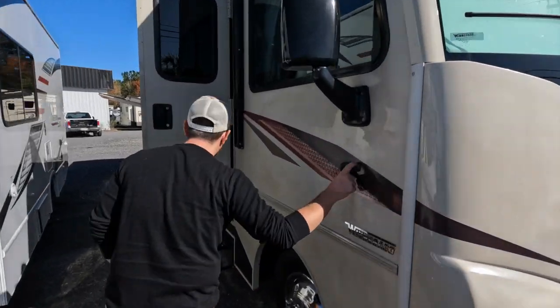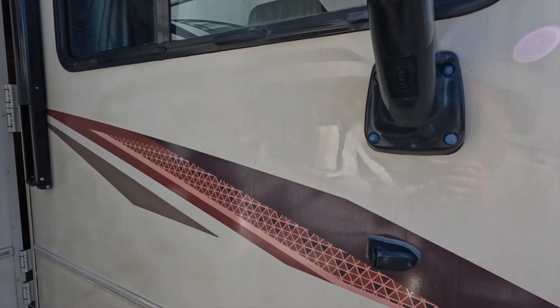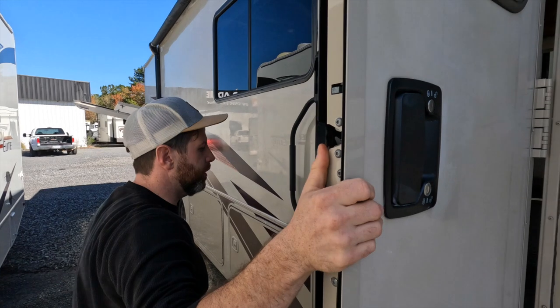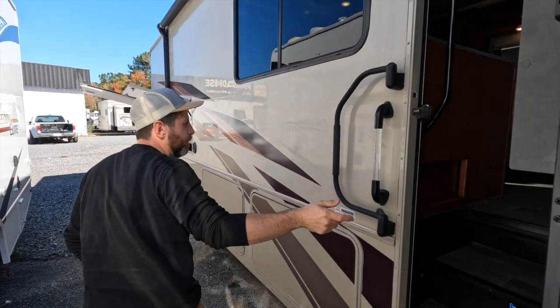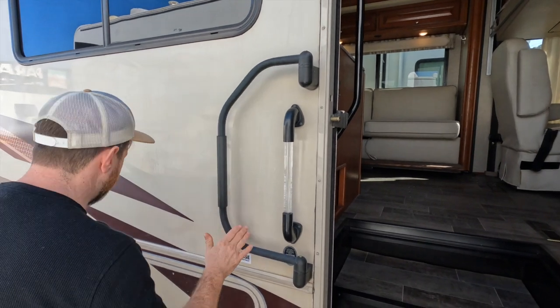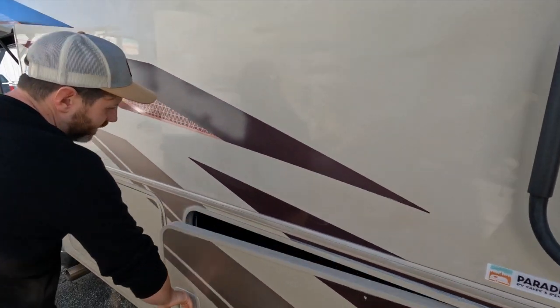Starting here, it does have the side view cameras — very nice. I like the Primark 4; those are easy to use and sturdy. Moving along, it has two grab handles, which makes it pretty convenient, and tons and tons of storage.